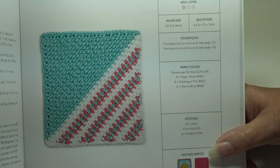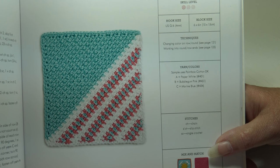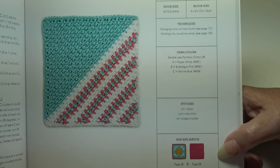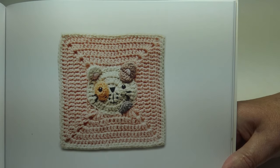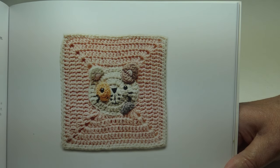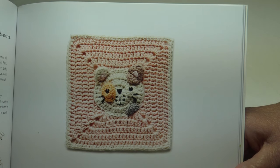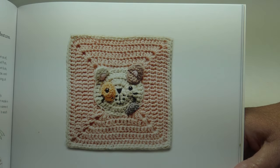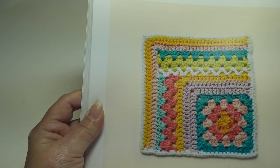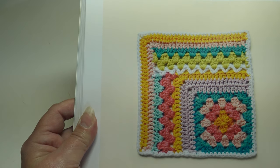The Stripe Color Block alternates contrasting colors to create a striking look — beginner skill level. The book shows ideas of which blocks to put together down at the bottom of each page. The Cute Kitten block uses scraps of embroidery floss thread to add feline features — beginner skill level. How fun would it be to make a little kitty blanket? The Patchwork Block is a fun way to add interest to a traditional granny square — advanced beginner skill level.